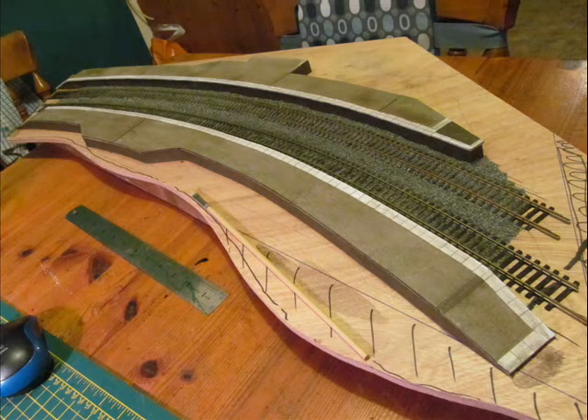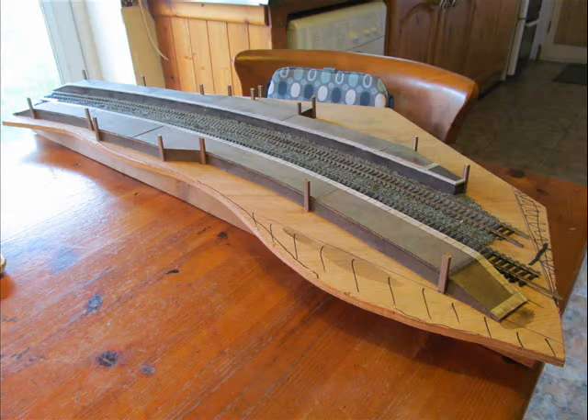I have ballasted the length of the station now while it's easy to get to. Brick pillars made of balsa wood covered in paper are then put in place.